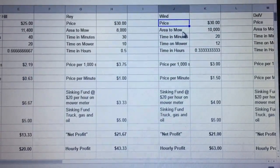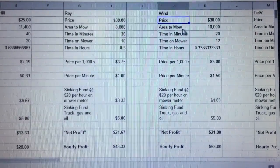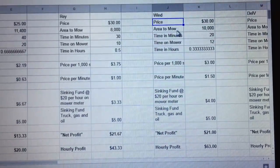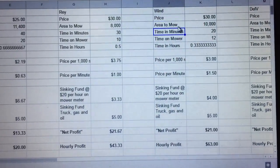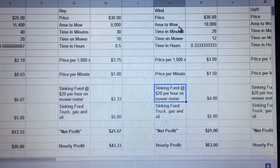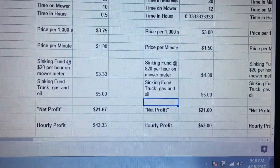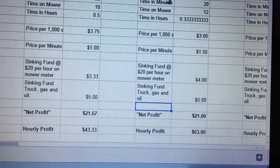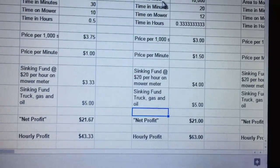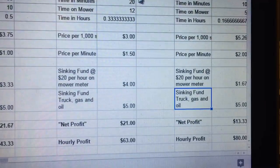This next one is another couple that throws a lot of work my way — probably $2,000 to $2,400 a year with me. The yard is flat and doesn't take very long. $30, 10,000 square feet. Time to mow is 20 minutes; time on the mower is 12 minutes. So my price per minute is pretty high there. The sinking fund of $20 per hour gives me about $9 in sinking fund cost. It doesn't really cost me $9 to get there and mow, but I do that so I always have enough money to buy stuff and fix things if they break. Net profit of $21 on a $30 job. Hourly rate of $63 — so that's a good one.